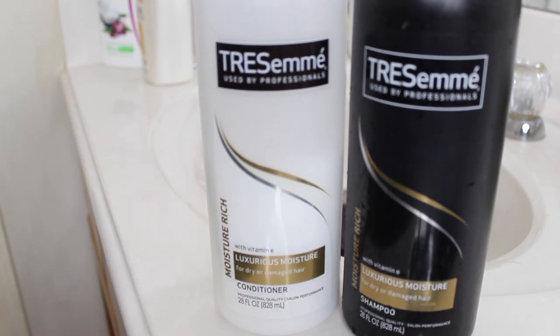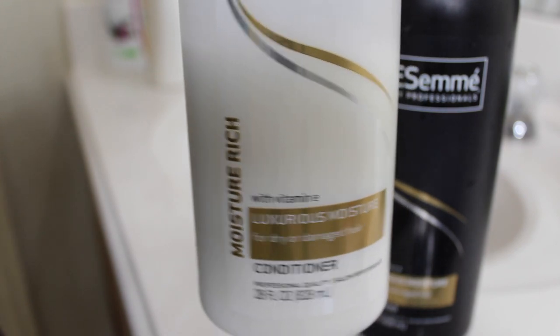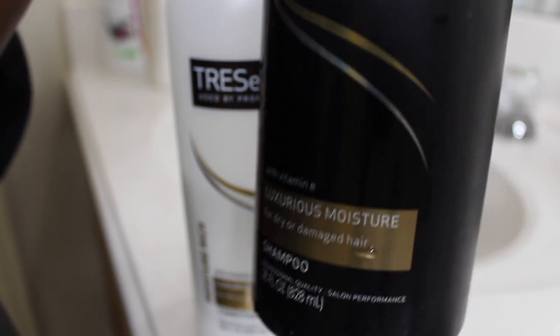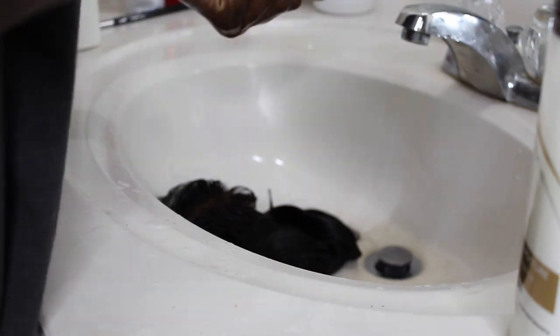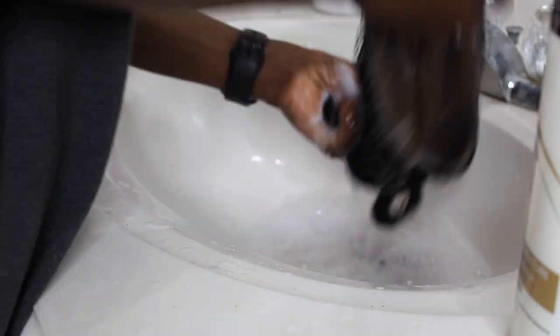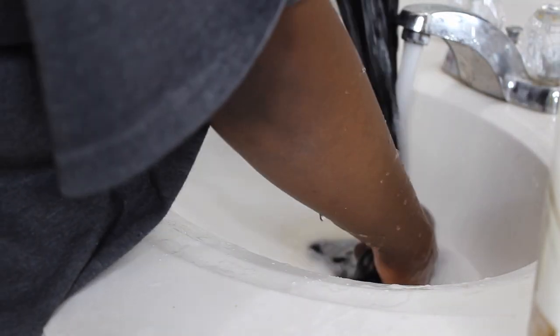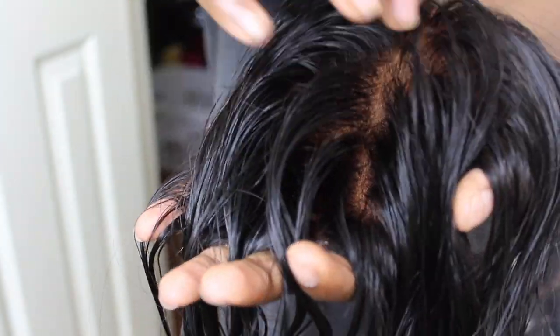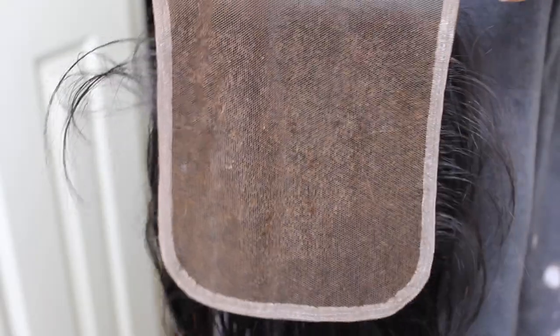I'm using my Tresemme conditioner and shampoo to wash the hair and make sure everything is out and the hair is nice and freshly washed. I'm taking the shampoo first, shampooing the hair, then rinsing it off, then taking the conditioner and rinsing that off too. Here I'm showing you guys how the hair looks — you can see it looks a lot more natural, more like scalp, which is exactly what we want. There's not a lot of orange tone in the lace because we used the Shimmer Lights shampoo.